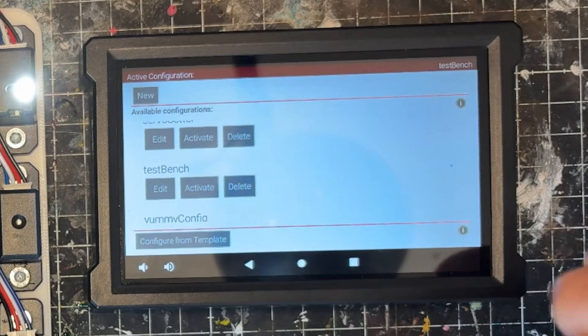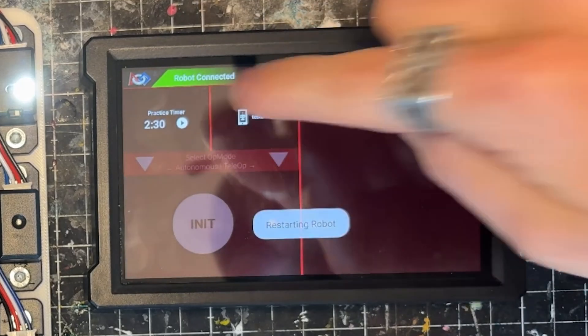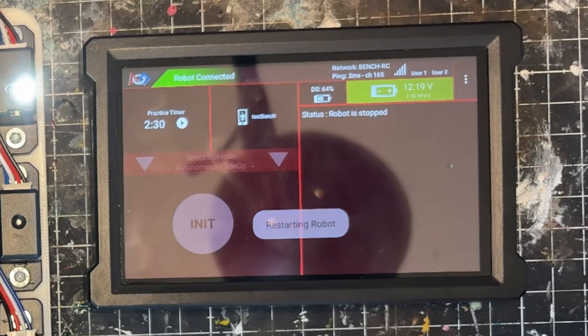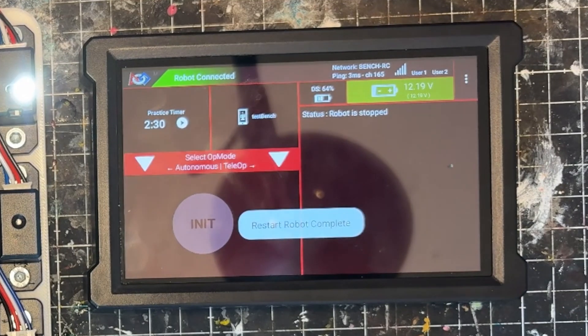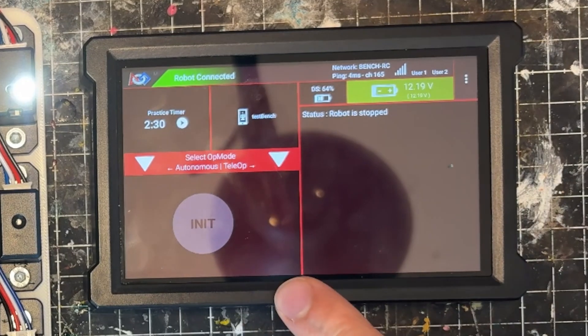You need to click activate. Once you click activate, it's going to disconnect your robot controller, restart your robot, and it should pick it back up again. And there you go — you now have a configuration file set up. Let's head over and actually start programming this.